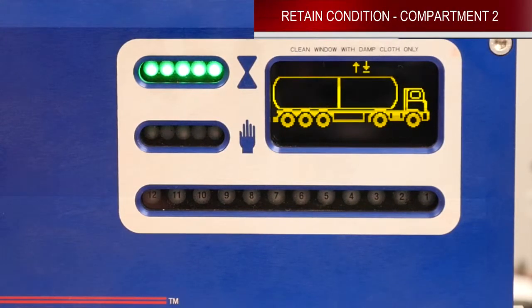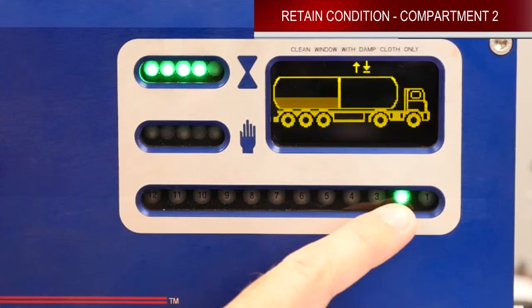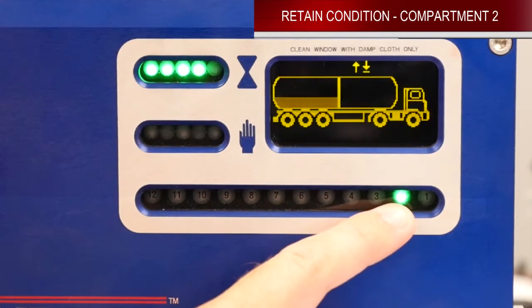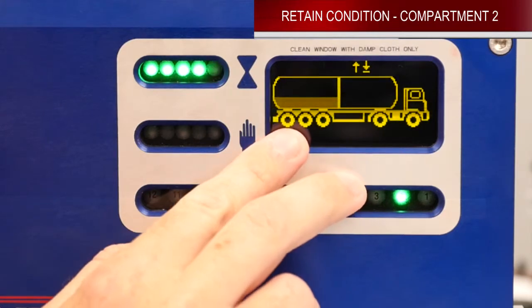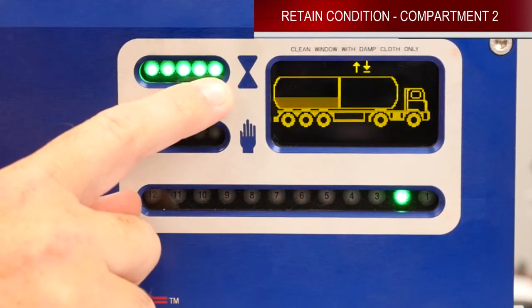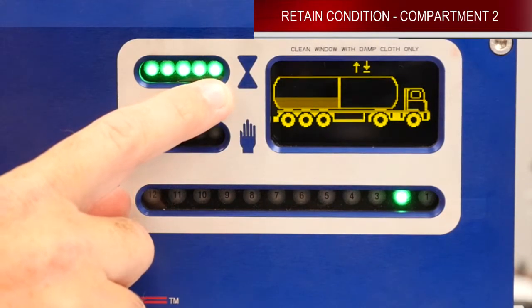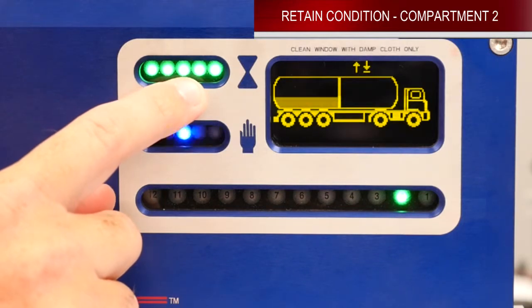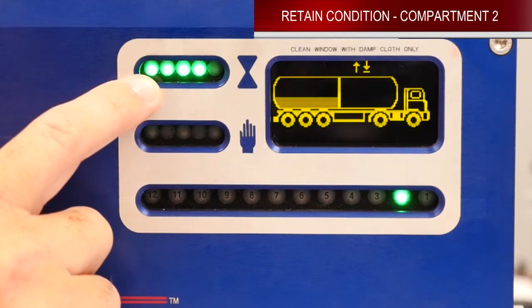We're going to show you what a retain would look like on compartment number two. You can see that your compartment light down here lights up green — that shows you that you have retained in that compartment. You can also see it here on the graphic display. You can see on the permit indicator that the first green light has started to flash. That light will disappear after eight minutes, and each light will then continue to disappear every eight minutes until they're all gone. Once they're all gone, this will shut the unit down to a non-permit condition.